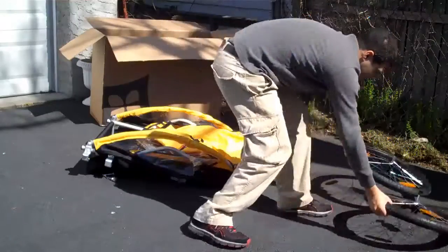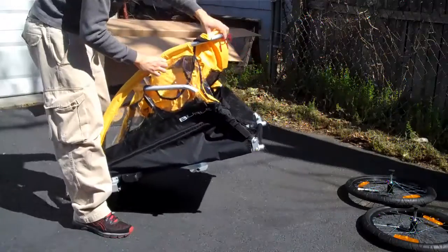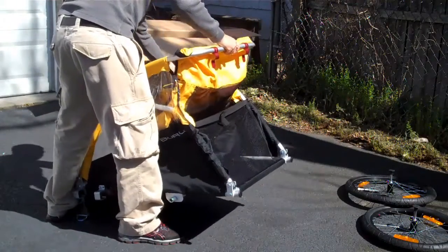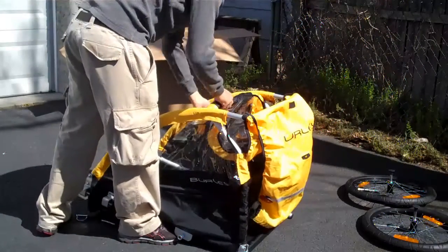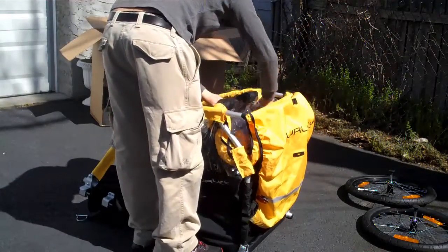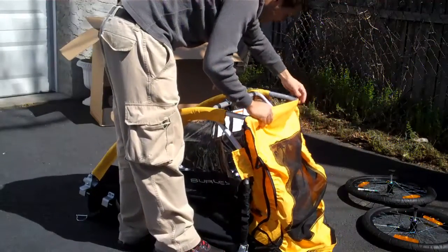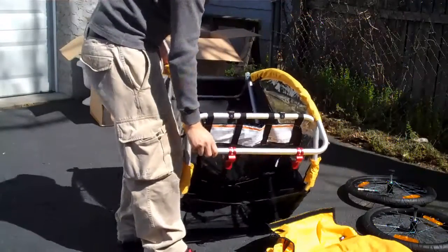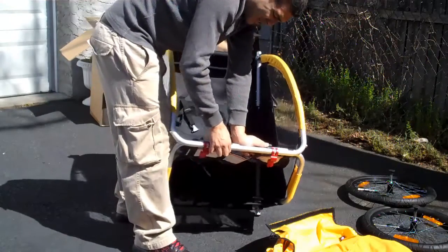Let's extend this thing. Here's the trailer — it basically just pops up. When you put this thing together it's best to get all these little things out of your way. You can see there are two arms here and then there's a bracket holder right there, so you kind of just stretch the thing over.